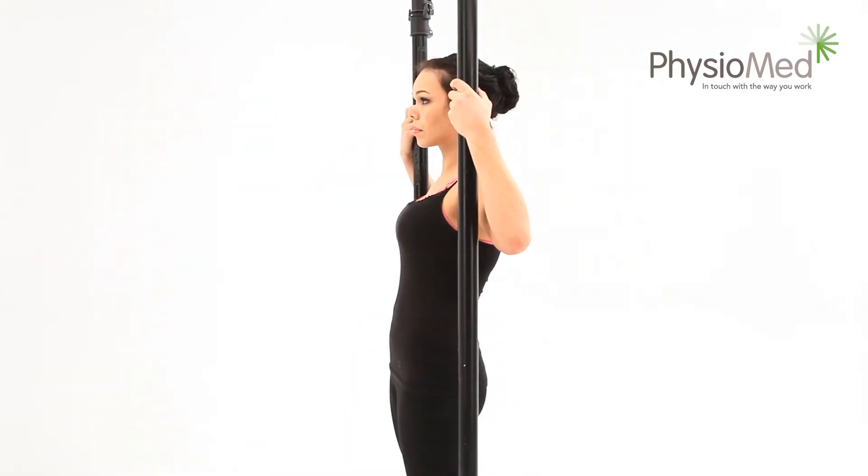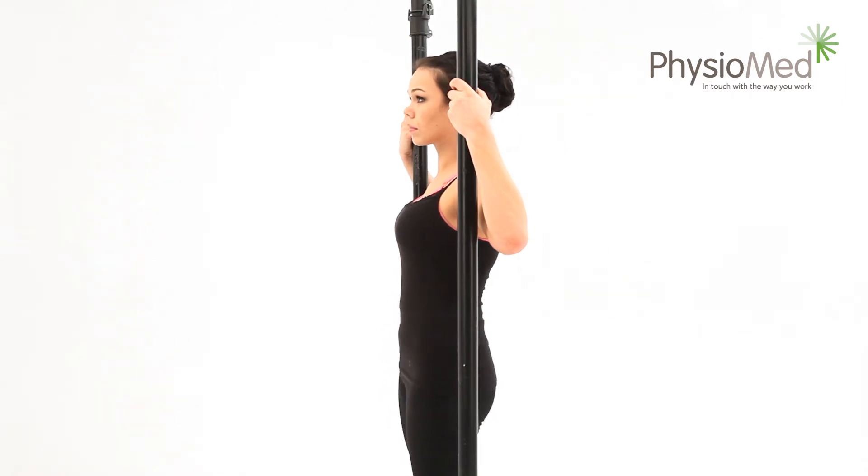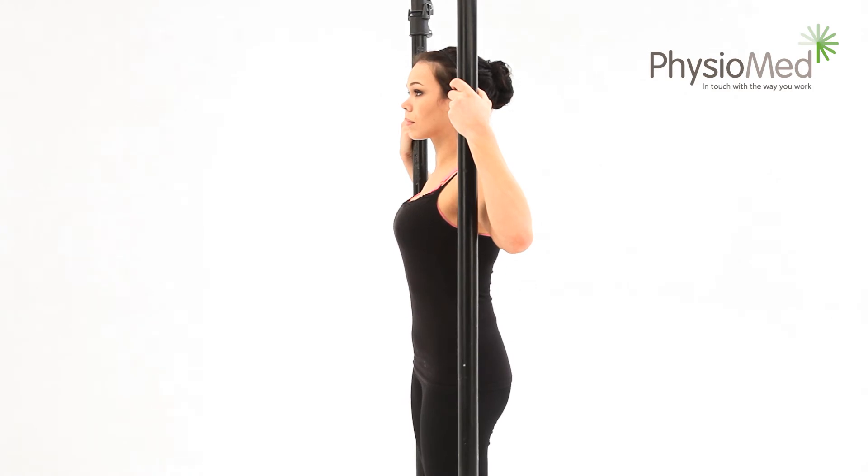Stop just before you feel any pain. This movement may be very small at first, but don't worry if you can't get your hips level with the door frame — just try to get as straight as you can. Once you've gone as far as you are able to without pain, return to the middle position.